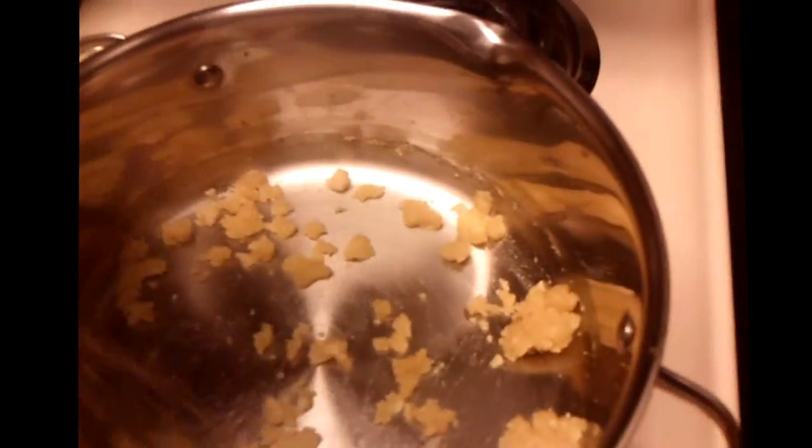I have to melt four tablespoons of butter down, and then once it's melted I gotta add a third of a cup of flour into it and whisk it for about two minutes until it's smooth and light golden. This is the butter and the flour mixed up — it says to whisk it until it's smooth and light golden, but it looks chunky and yellow to me. Am I doing it right? I don't know what I'm doing.